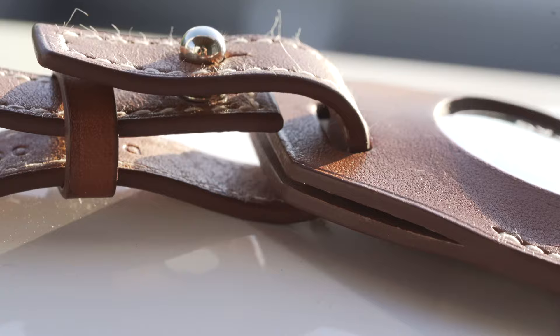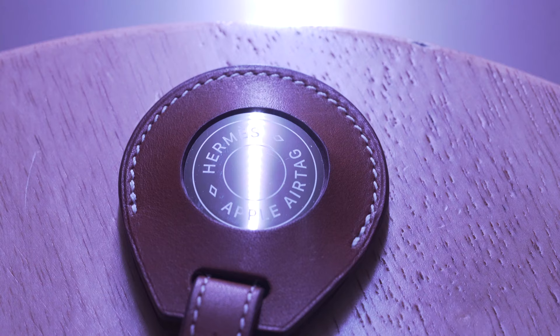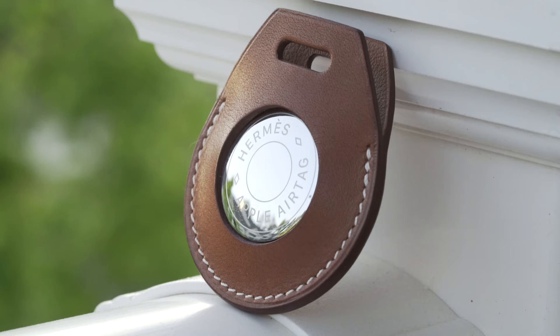Now if any of you watched my AirTags review or have been keeping up with tech news, you'd know that a single AirTag comes in at $29 a pop. Honestly, that's not bad at all. The Hermes keychain? $329. That's right folks, no need to go digging out that earwax. $329 for a leather keychain by Hermes.